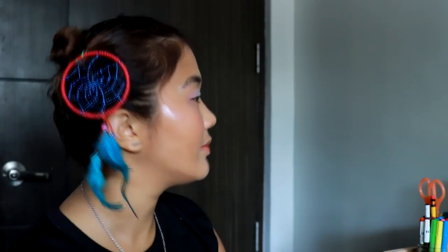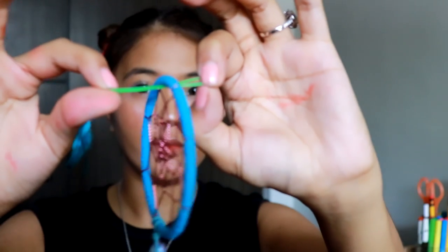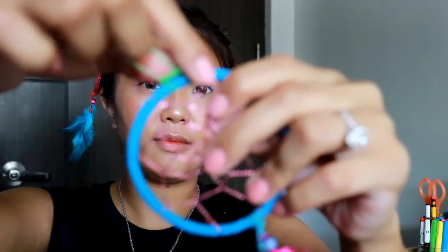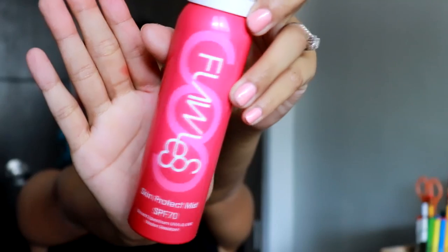Next, I did my hair. I wanted space buns but with a little oomph. I recently went to Island Souvenirs and got some Sinulog swag, including these really cute dreamcatchers. I decided to turn them into hair accessories by putting a rubber band through them and sticking them in my hair. I think it looks super cute — I'm like a hybrid of Chun-Li and Sinulog!